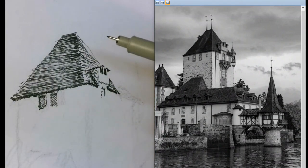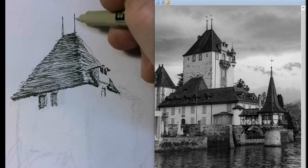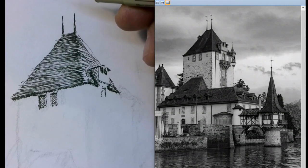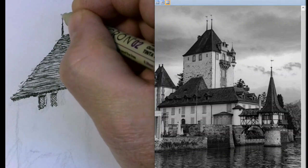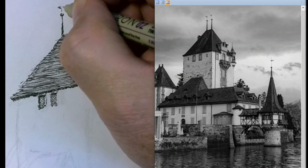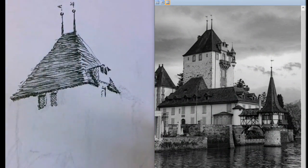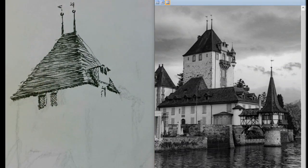Those little finials up on top — just little thin triangle shapes, you can put those in. Some dots and dashes, and above that are some little wind vanes. They almost look like they're hanging out all by themselves, so that's okay — let them do that. Here's a little ball on the top, and then on top of that a little dash, and here's that wind vane. I'm just going to do little squiggly lines. They don't even have to be attached to each other because they're light and thin. And that is the roof.